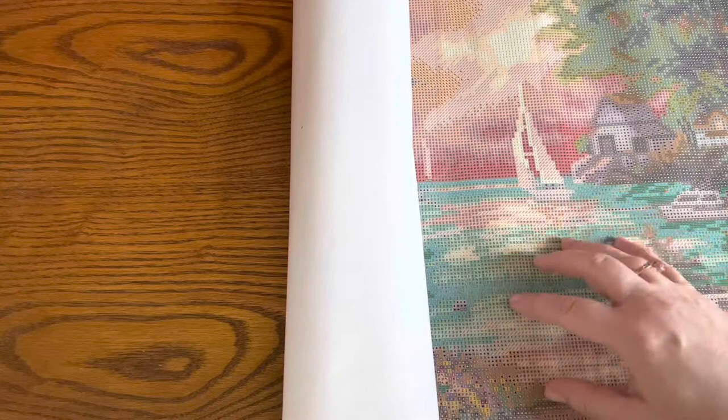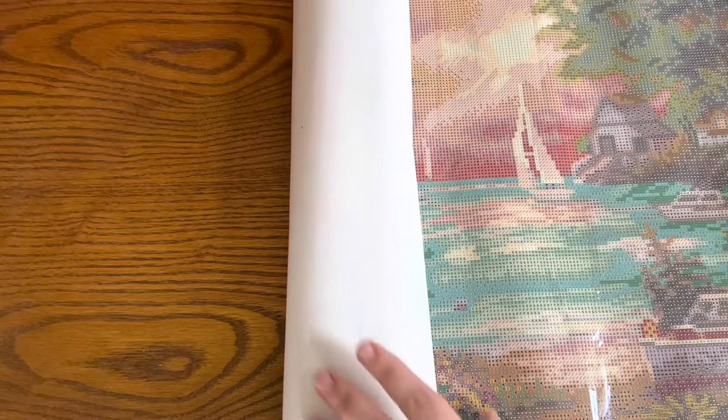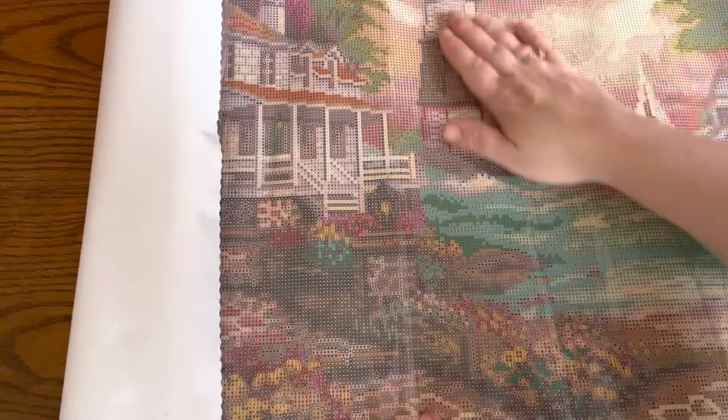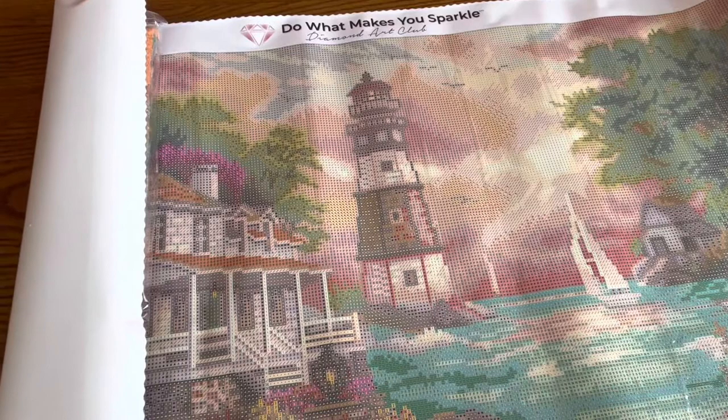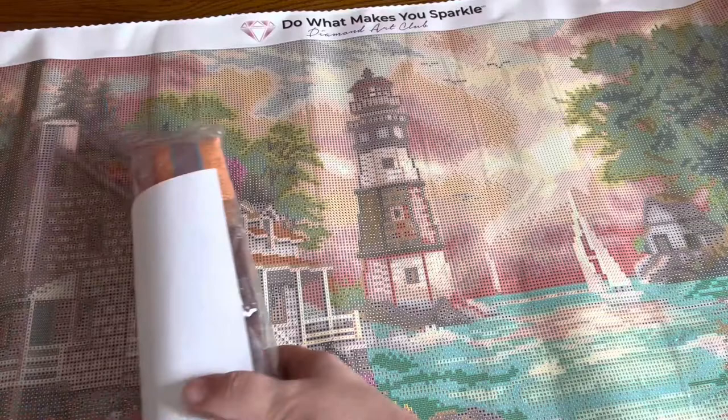Once again, an extremely soft, pliable canvas. It has a kind of self-leveling agent to it, so it's going to lay flat much faster. The artwork here is amazing, but it's also extremely confetti-heavy — confetti is where the colors are pixelated together rather than color-blocked, creating the image from afar. It involves a lot of single-placing, so it takes a little longer to complete, but there's that beautiful lighthouse — oh, it's so pretty.